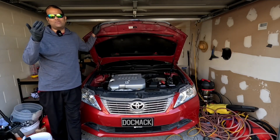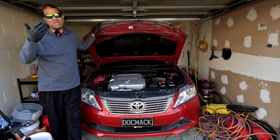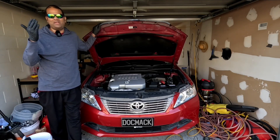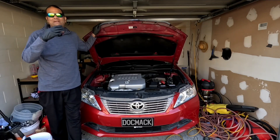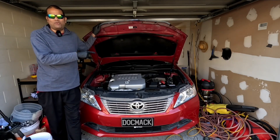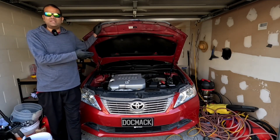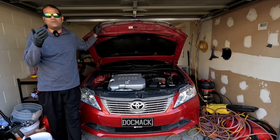Another thing to consider is cold cranking amps, especially if you live in cold climates where temperatures go below zero Celsius. Cold cranking amps is basically how many amps the battery can output for the first 30 seconds when you start your vehicle at zero Celsius or below. Over time, cold cranking amps will deteriorate, and that can kill your battery.